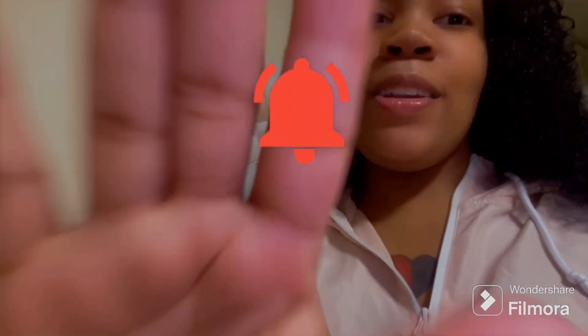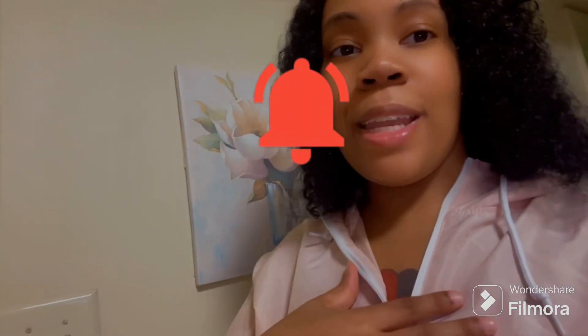Hey guys, welcome back to my channel. I'm back with another video. My name is Nisha. If you haven't yet, make sure you go ahead and hit that bell and subscribe. If you aren't new here and have been watching my channel for the longest, make sure you go ahead and hit that bell also. Let me know what you guys think of my new intro down in the comments below.